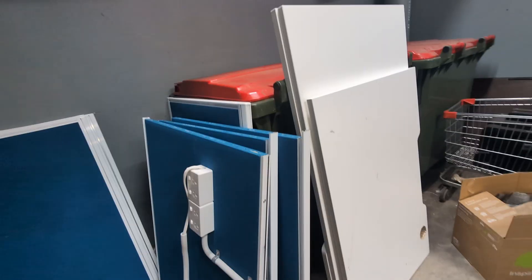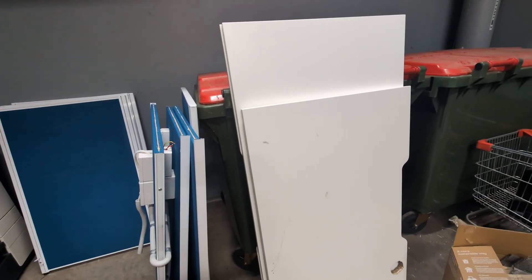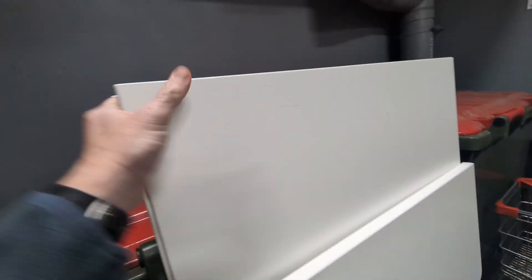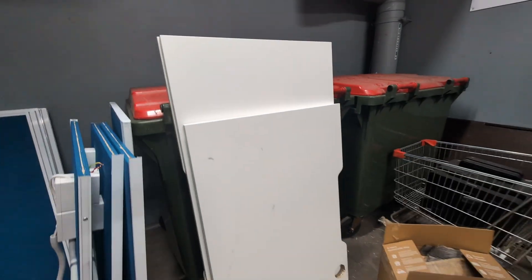I think we might have scored some benches here. I can make some legs or just buy some legs for them or something, and I can use those as a workbench. They're reasonably solid enough. Not too shabby for free.